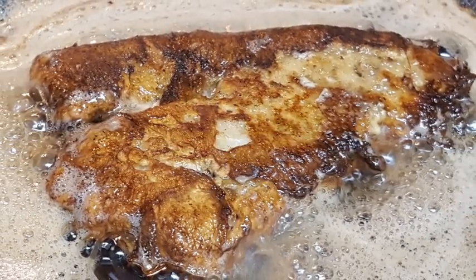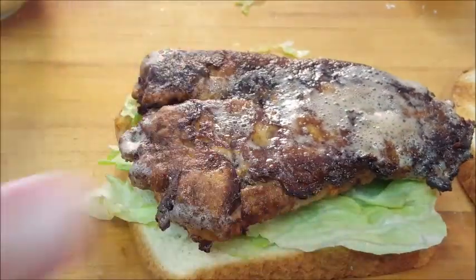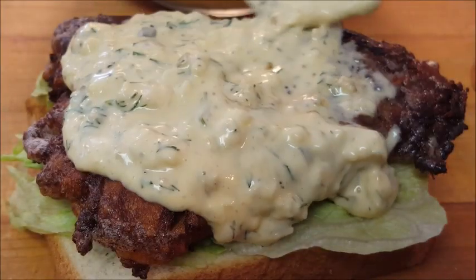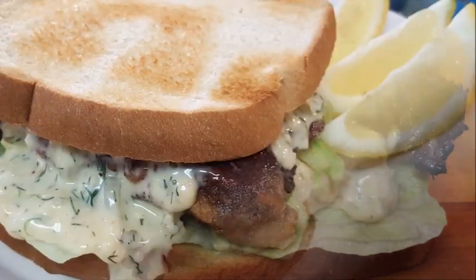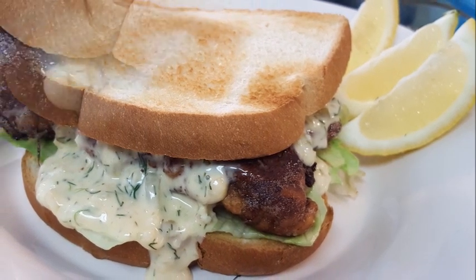Let it sit for about five minutes while you build your sandwich on some lightly toasted bread with iceberg lettuce, followed by your fish, and then covered in your homemade tartar sauce. Simple, easy, delicious — I hope you guys give this a try!